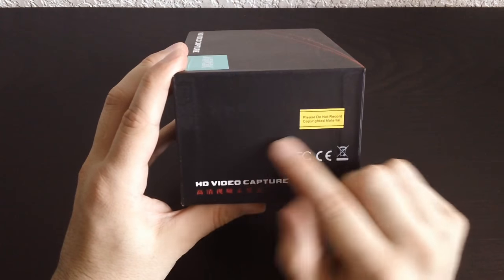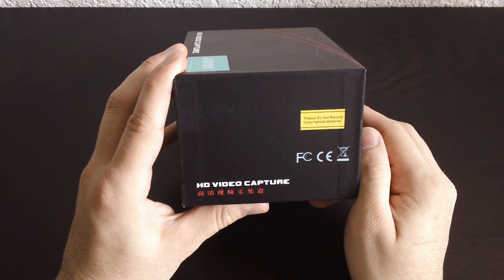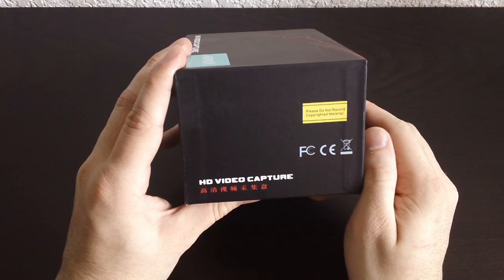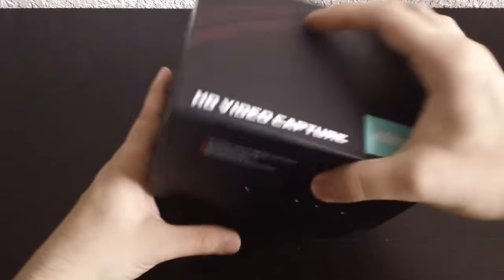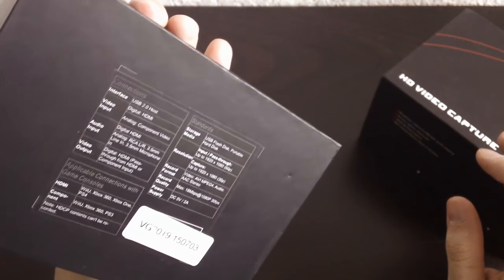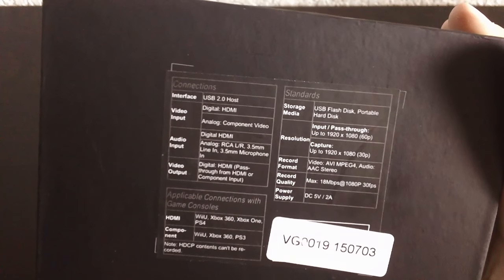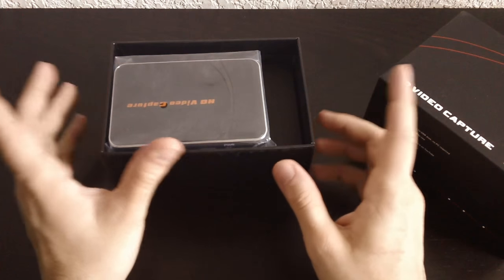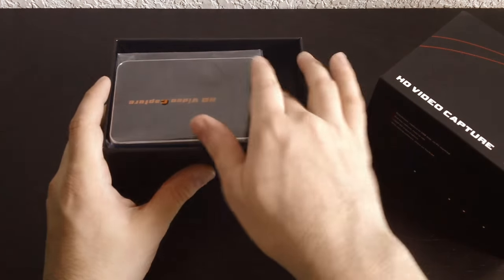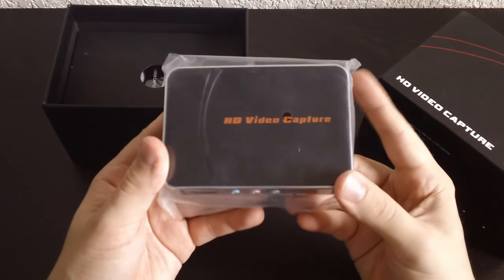Let's see what else is here. "Please do not record copyright material." Thank you, China — pot calling the kettle black. The box is very simple. There's not much on the back side, just some specs and how it works. It records in 1080p, 30 frames per second, so hopefully that's how I will be recording.